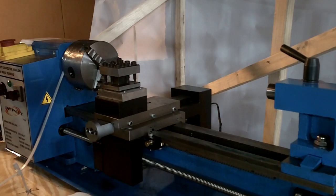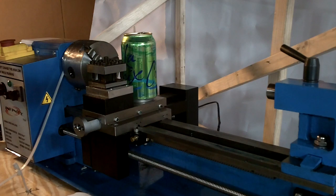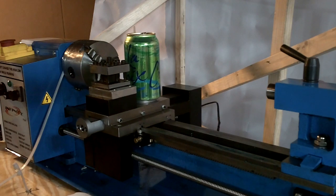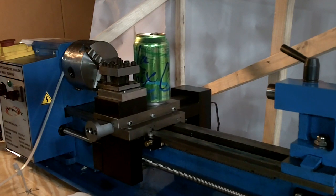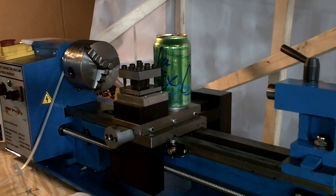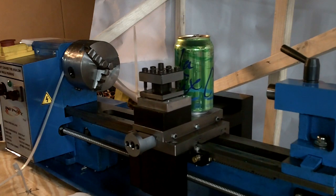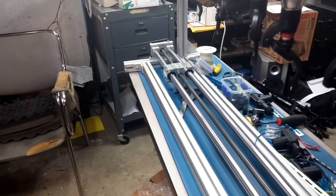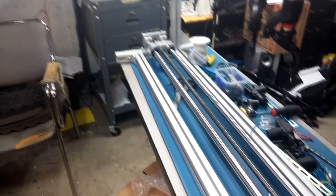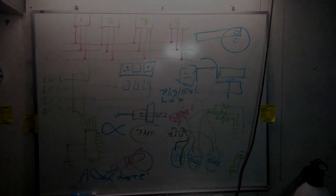I was testing the lathe one day, and I was looking at the cross slide, and I said to myself, hey, why don't I put a cup on it? And I thought, what if I automate drink making as well? This is intolerably slow, but it'll definitely have to go faster than this.